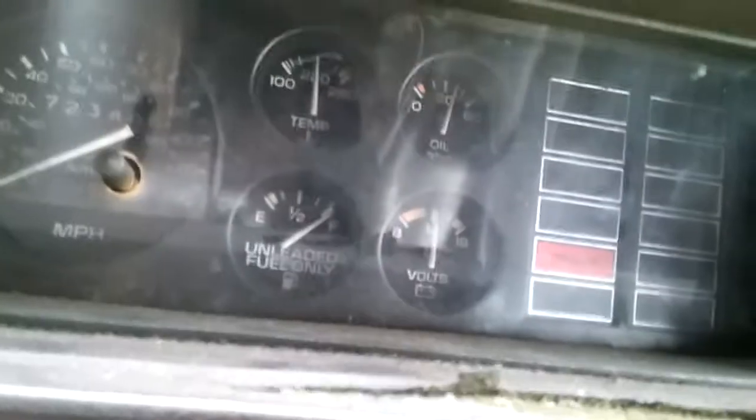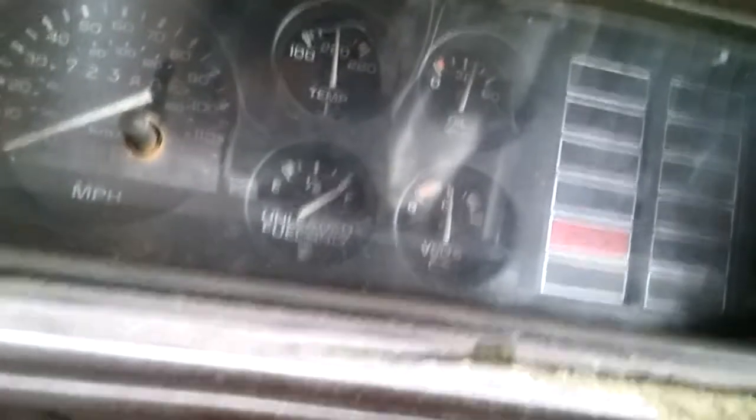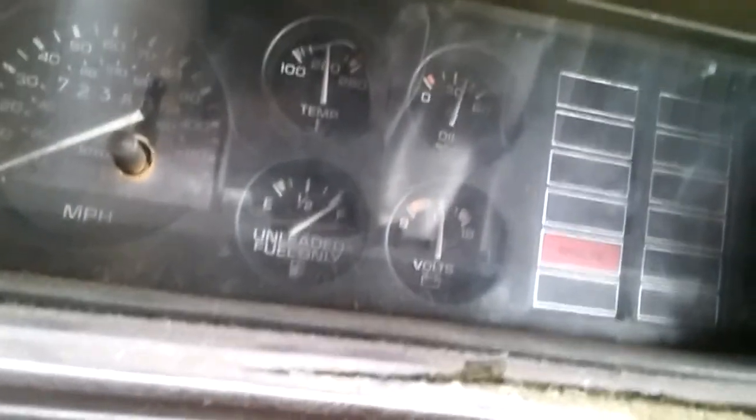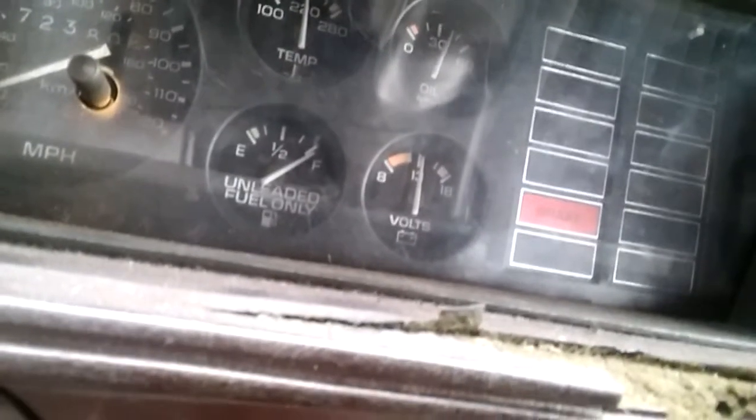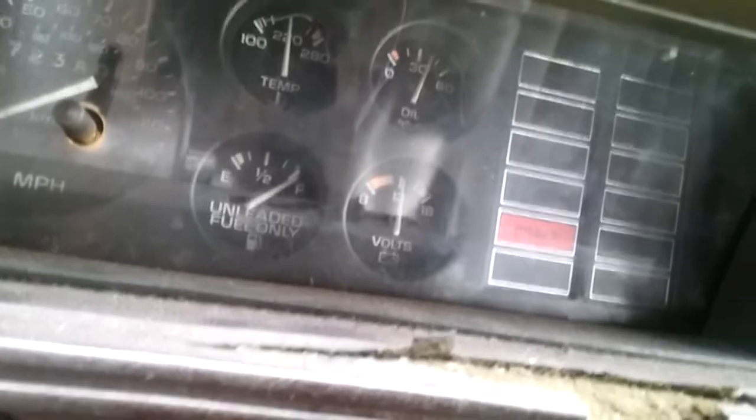She's warmed up, fans are on, and the temperature is actually at 204, not at 220. The sending unit is on the passenger side all the way towards the back of the header, so as long as I know she's not overheating, I don't care. As long as she doesn't go past that, I'm good.